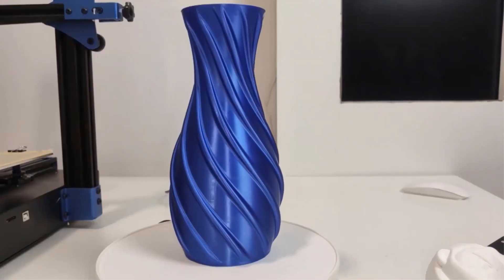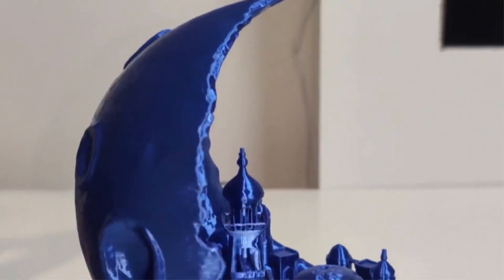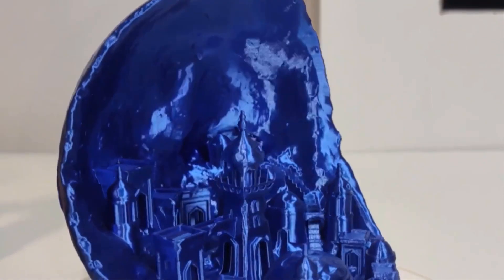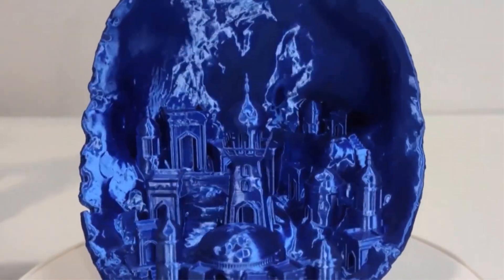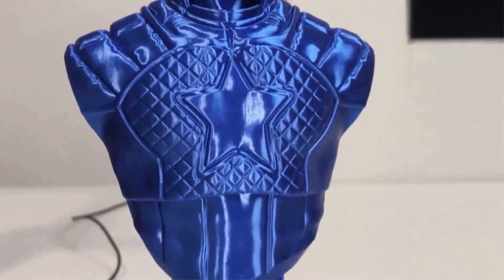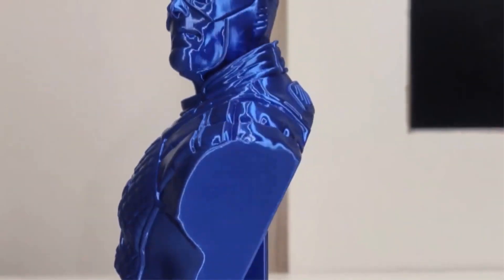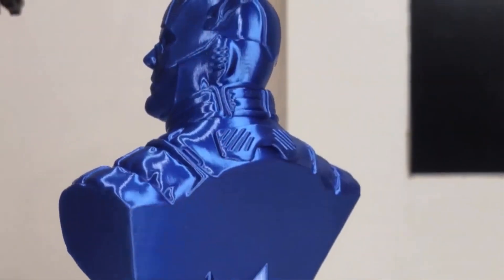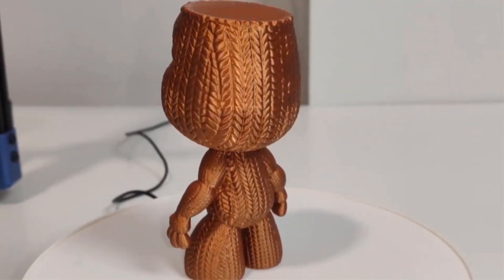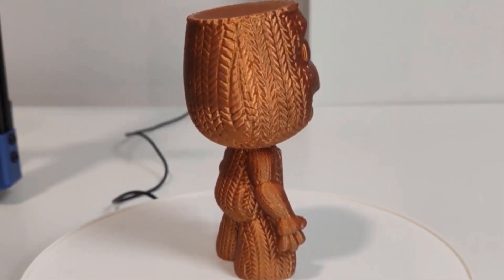The TwoTrees Blue3 offers printing accuracy within 0.1 to 0.2mm and supports printing speeds ranging from 20 to 200mm per second. With features like auto-leveling, a variety of language options, and compatibility with software like Cura and Repetier-Host, the TwoTrees 3D printer offers a comprehensive printing solution backed by a one-year warranty and support for Windows and Mac operating systems.